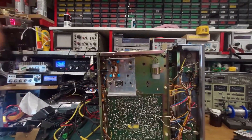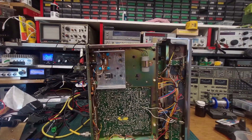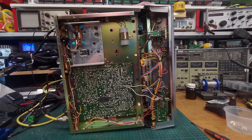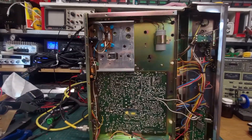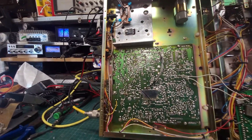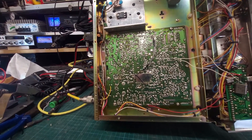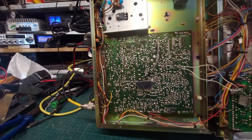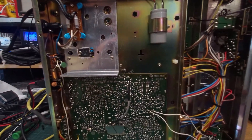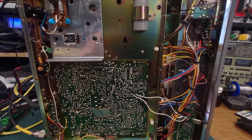This was an eBay job from America, I believe, and not too much hacking has been done in there. It's relatively clean, and once all this is dealt with here, we'll have the basis of a good radio.